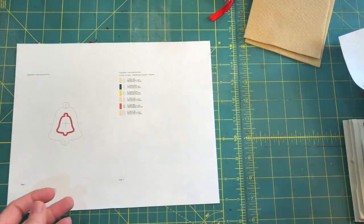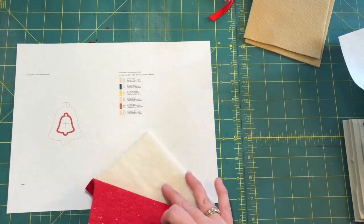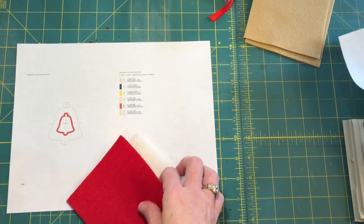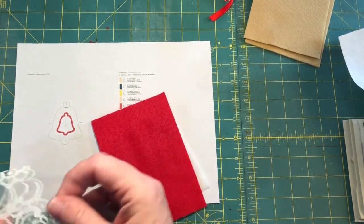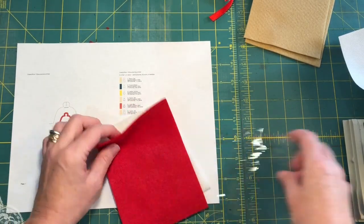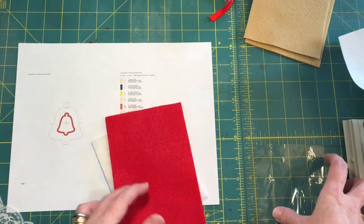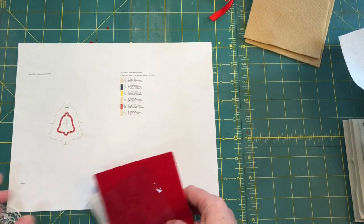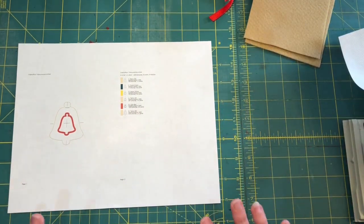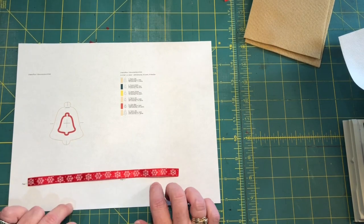For the innards, I'm using glitter canvas for one, batting for another, plain felt to go over the batting plus a little piece of clear plastic to simulate the jelly, and glitter felt for yet another. All kinds of combinations — you can make them look however you want. You'll also need about eight inches of ribbon — ribby ribbon, satin ribbon, whatever you prefer.